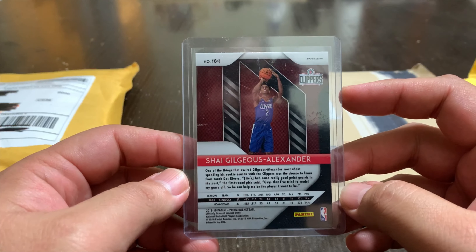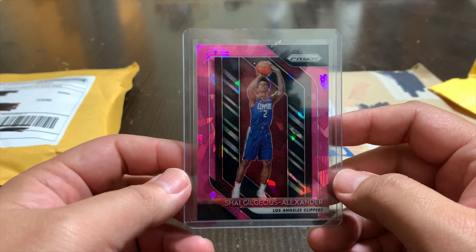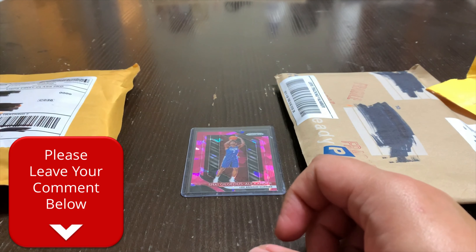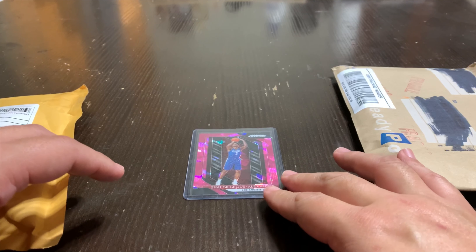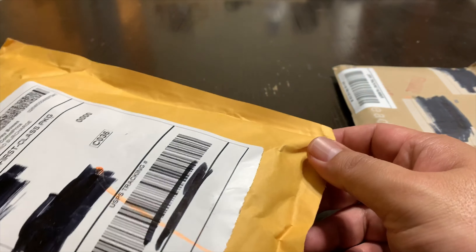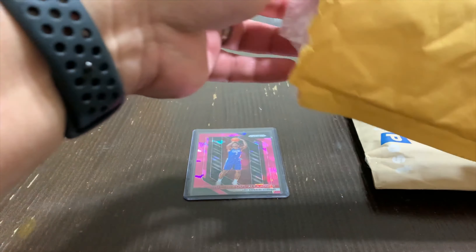So I saw this one on eBay and I paid $60 for it — not too bad. It's not graded or anything. There's a little tape right here that's kind of distracting, but other than that when I was looking at the card it looks like it's in pretty good condition. Corners are sharp, there's a little edging at the top, but I'm pretty excited about this one. This is my first Shea Gilgeous-Alexander — I figured I'd step it up and get a parallel of his rookie card, so I ended up getting the Pink Ice.